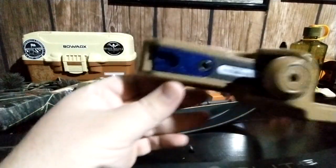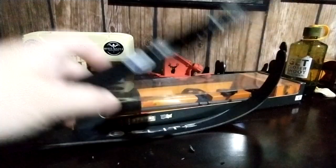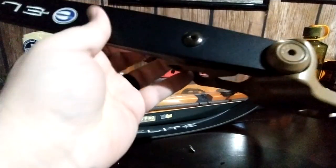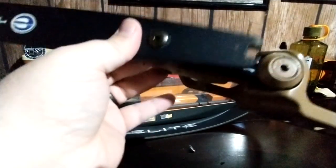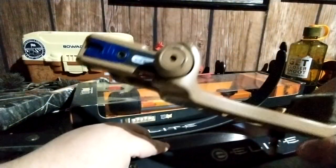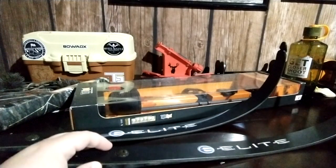I rattle-canned my riser — this riser was originally black — but I'm not camo-ing the riser. This part right here where my limb fits into is what's giving that little brown color. I did shoot this with just black limbs for a little bit.